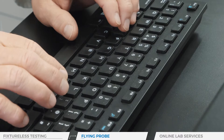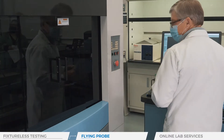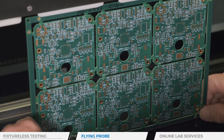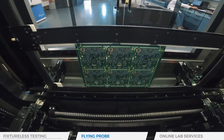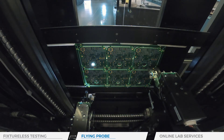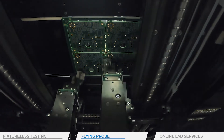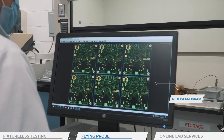A net list program is loaded into the machine's computer. The operator then places the boards inside. The program prompts four probes, distributed two per side, to start their work. They send and/or receive an electric signal through the circuits. The tester then analyzes these signals to verify that the circuit is intact and that there are no opens or shorts. This ensures that the assembler does not assemble defective boards.